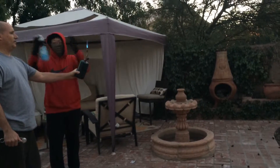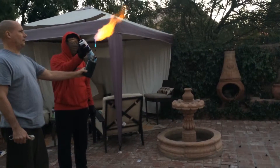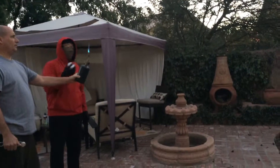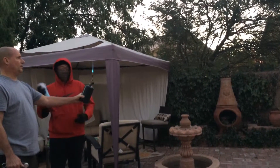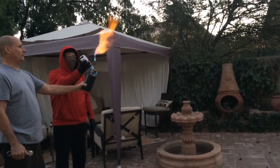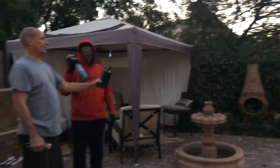So that flame kind of went more outward. As you can see, when I pull it aside, it doesn't stay lit, so you need this flame. How's Lysol?